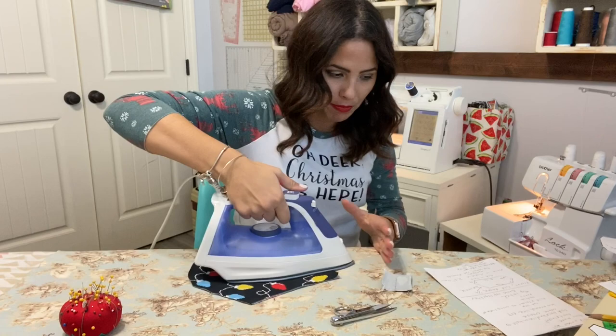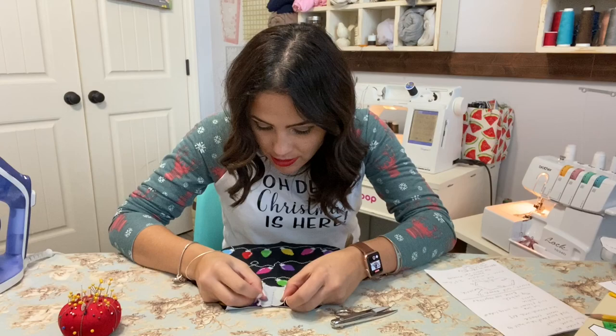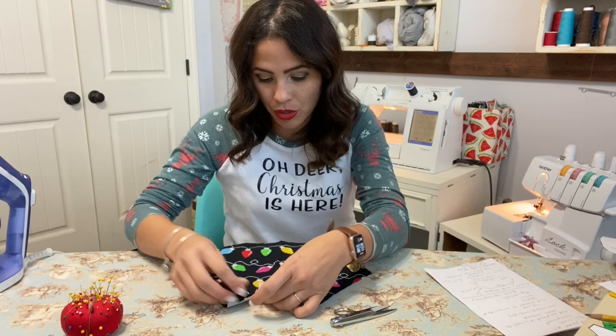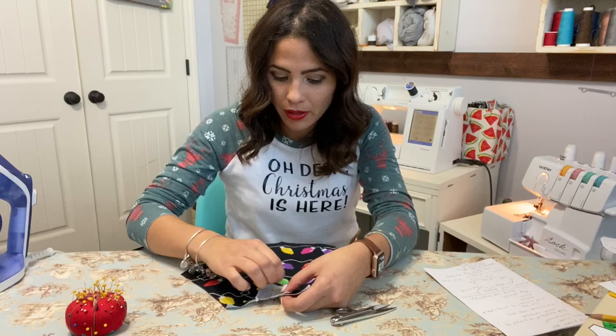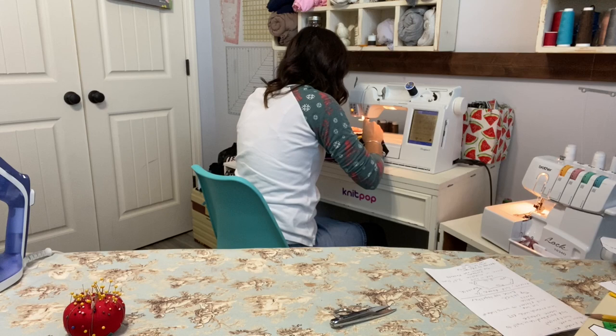Now I'm going to grab my back bodice, fold it in half, and give it a crease so I can see the memory crease. I'm going to open it up and place the middle crease of my placket right with that same crease, right sides together on top of each other, and pin it. Then I'm going to sew around that line — going down on the side of the line, over, and up — encasing that line with my sewing machine.